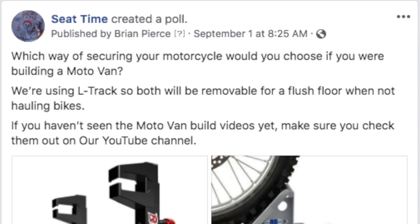The question is: now that I'm ready to install the flooring in the van, what mounting system do we go with? What are we going to use to mount dirt bikes to the floor of the van?